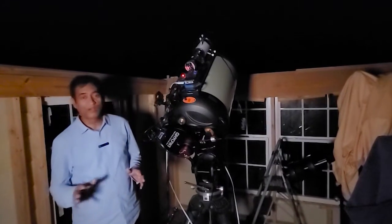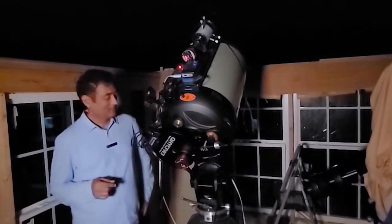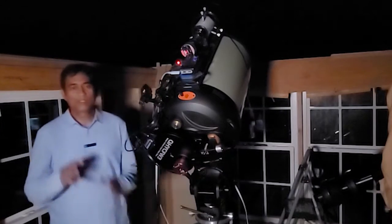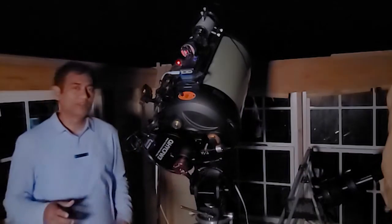I've been busy out doing my work, and in the back of my mind, I wanted to take pictures — pictures of planets, particularly pictures of Saturn and Jupiter.